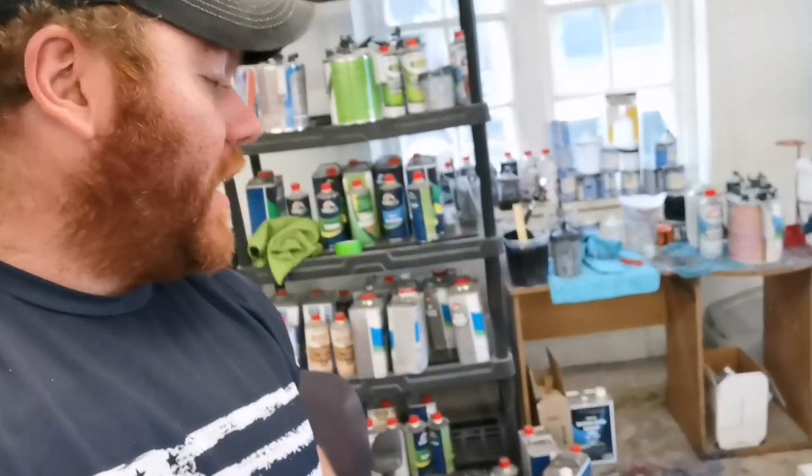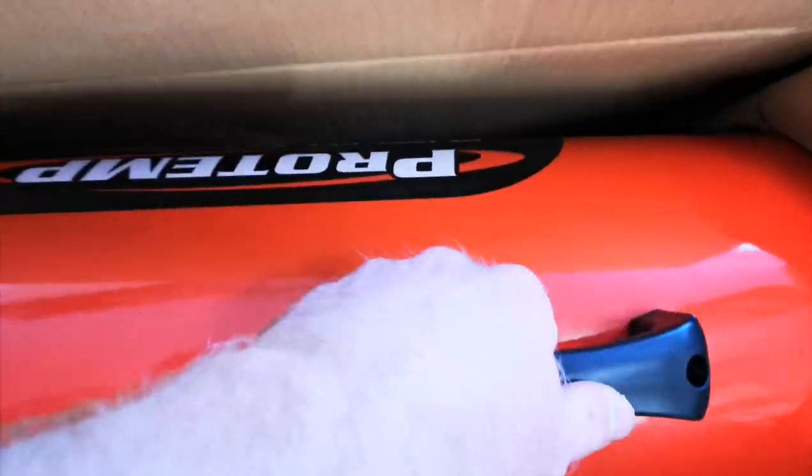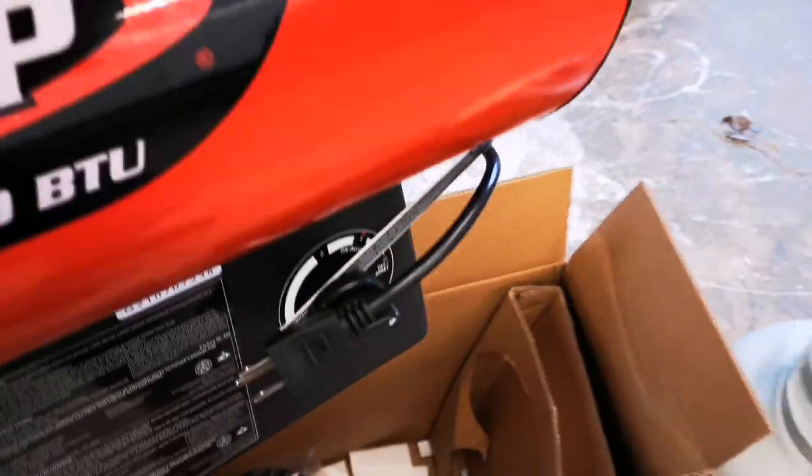As you guys know, winter is upon us. I got this 125,000 BTU propane heater off Amazon for $159. I said screw it, let's just buy a new tool and try it out. You guys know me from my YouTube page — you always see me wearing shorts. I'm very warm-blooded; I could work in this weather no problem, but there are some days where I'm not moving around as much. I got the box open — let's pull it out and see what it looks like.